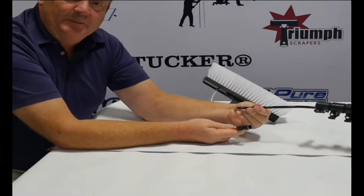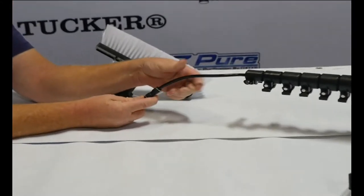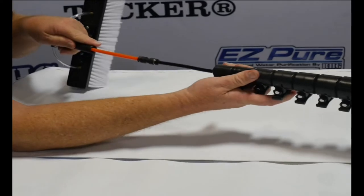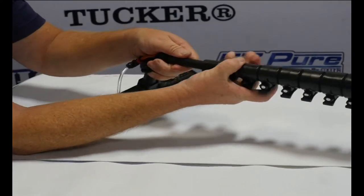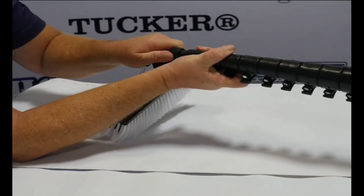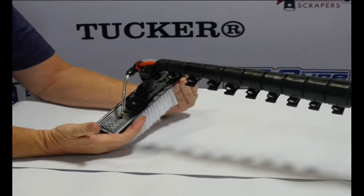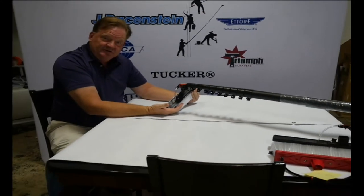Run your hose up inside the pole, have it point out the top, and connect it into the union that will go inside the pole. Open your clamp, connect it — you've got your brushes installed.